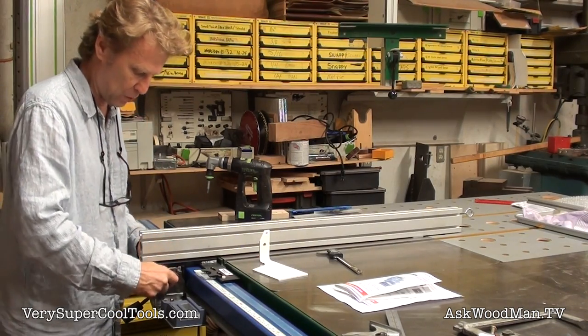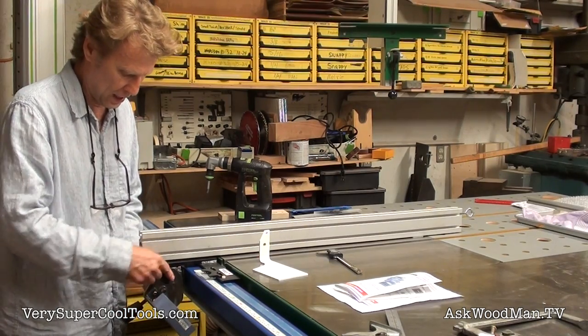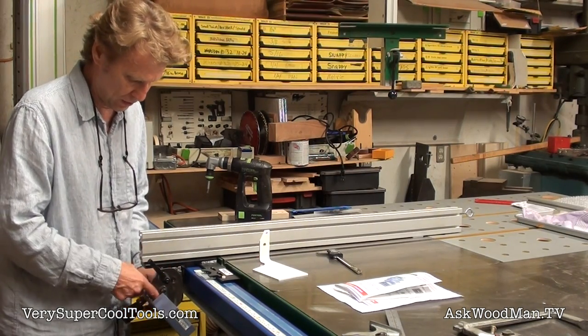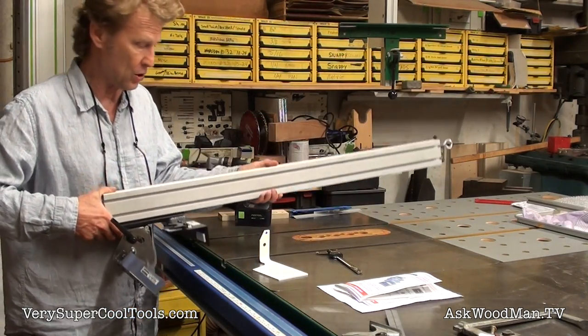So what I did is I designed and made this bracket, and this bracket just tips out of the way. With one release of the cord, now the fence is free from the saw.